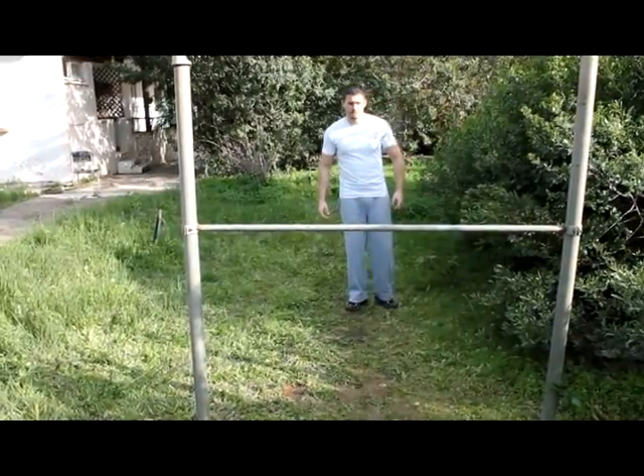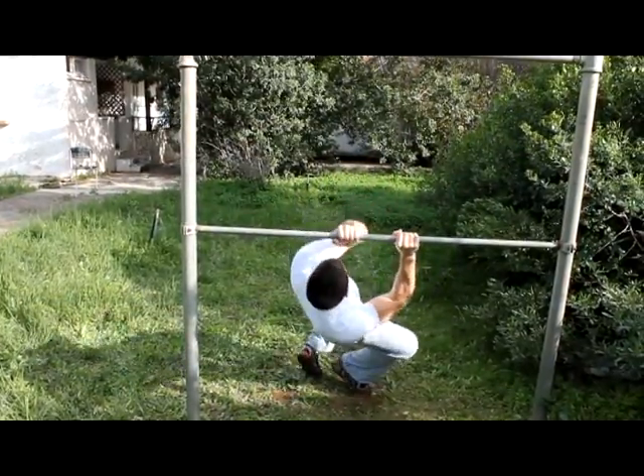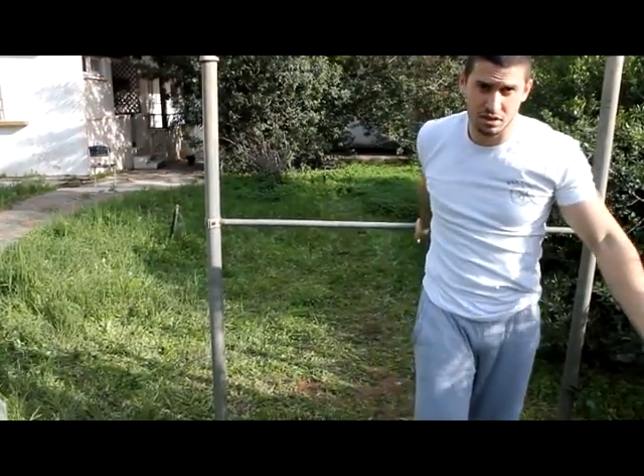Let's start with the hands. When you jump towards the bar, you want to cross your hands, grab the bar, and do a 360 under it. If you don't cross your hands, you will not be able to do a 360 under the bar.